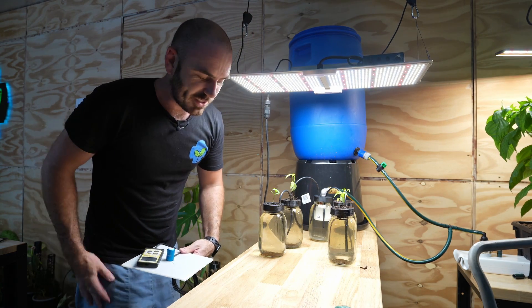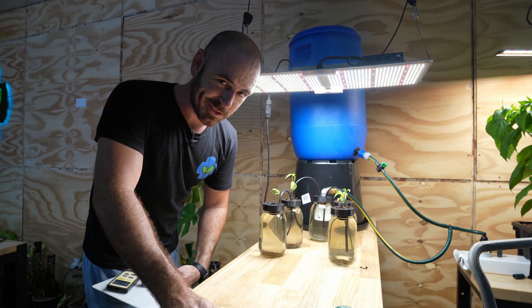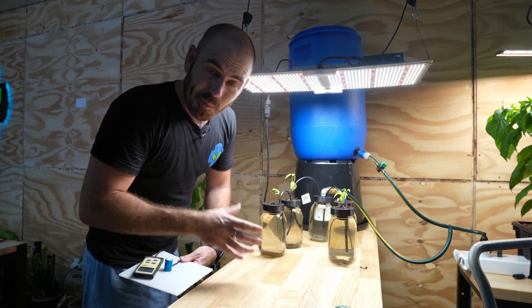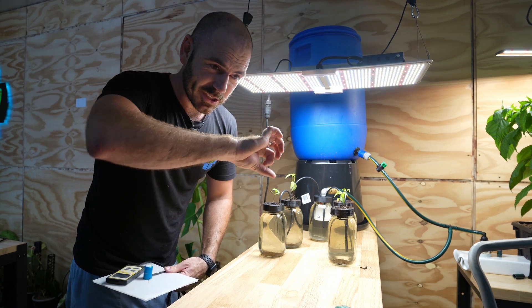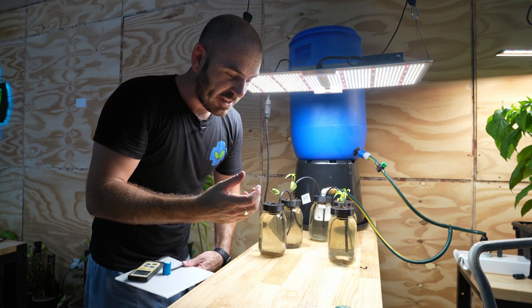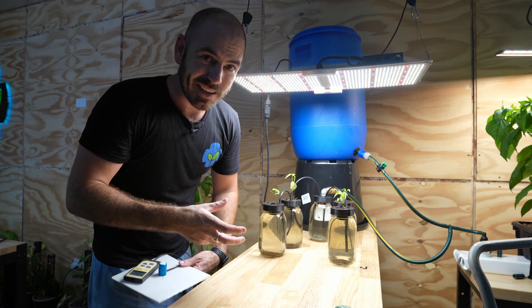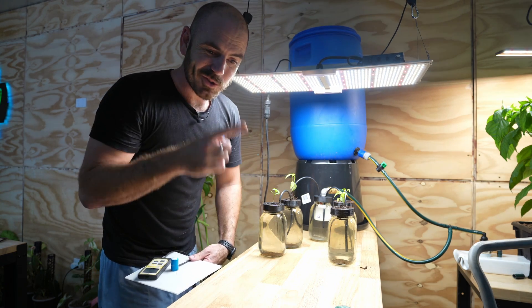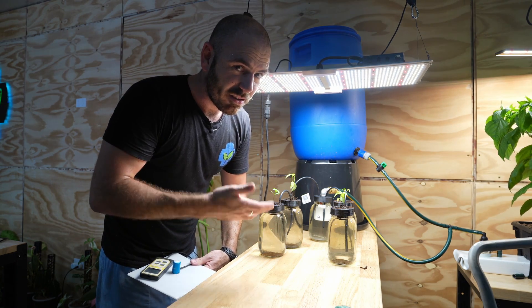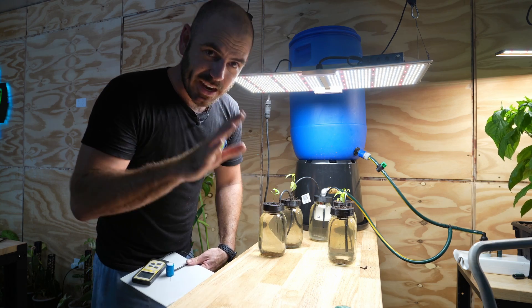I'm going to set up some time-lapse cameras to see if the system's worth setting up. The reason I'm doing this is it's a precursor to larger crackier systems you can use this technique on — think about a bucket system with hoses reinforced with a hoop over the top, set up in not such a finicky way, but auto-refilling from a single bucket that has a float valve in it. Scalable. Let's set up the time-lapse cameras and see how they grow.